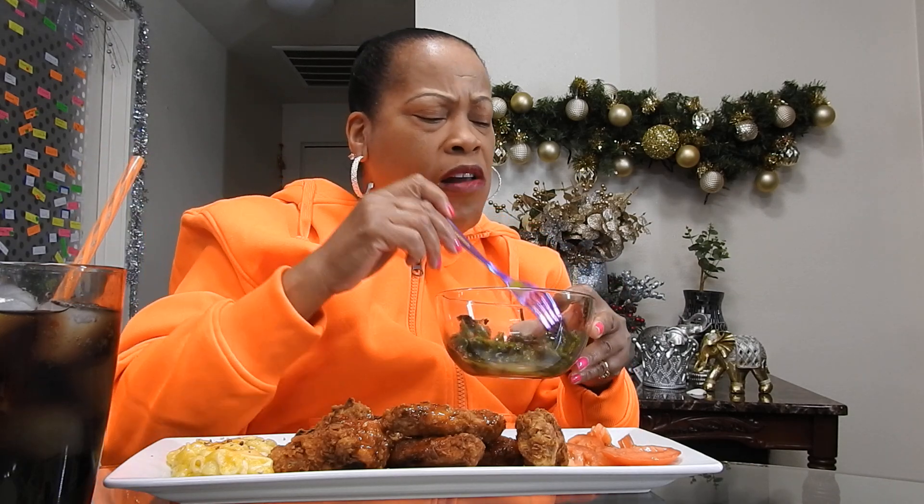I'm not bad. The greens, I just make me a whole pot for days like this. I just warmed this up. Same thing with the macaroni and cheese — I warmed that up.